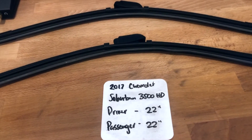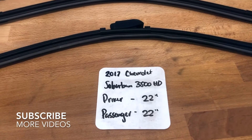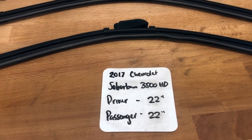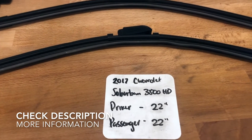What's going on, you guys? Welcome back. Today we're going to be talking about changing wiper blades for the 2017 Chevrolet Suburban 3500 HD. If you're looking for a wiper blade replacement size for the 2017 Chevrolet Suburban 3500 HD, I've already looked it up — be sure to check the video description and I'll leave any other necessary info there as well.